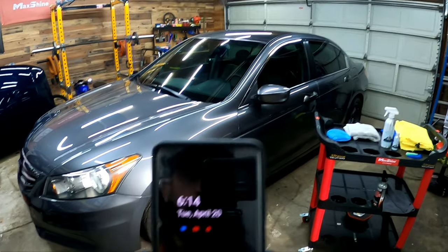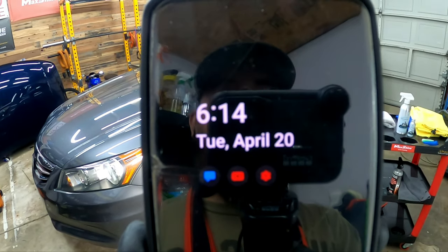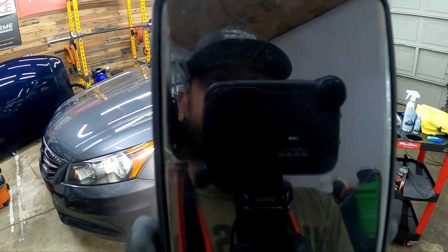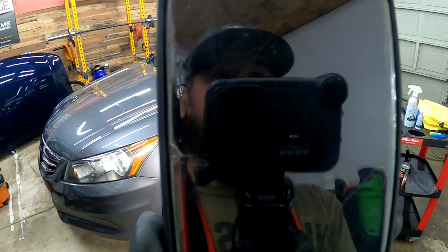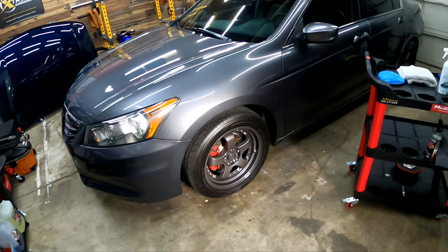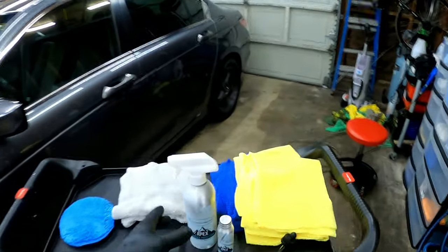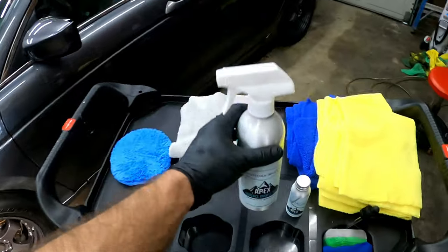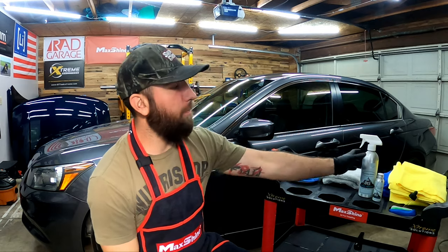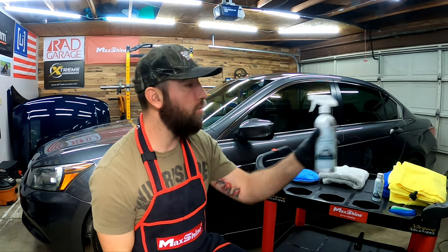It is now Tuesday April 20th, 6:14. It was about 2 o'clock when we checked in last time yesterday, so that's about 27-28 hours to cure — plenty of time. We are ready to top this thing with Rehydra Sheet. I'm going to get set up and I want to go over a few things before we get started. We're getting ready to apply the Rehydra Sheet — this is the topper to the coating.